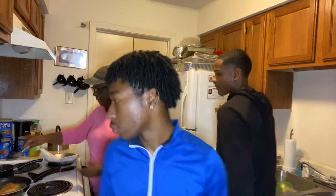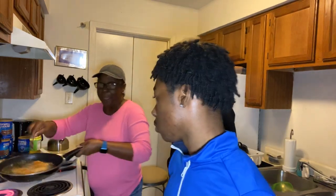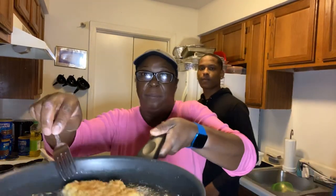The chicken is looking good, let me show y'all. Watch it, boys — back up a little bit. You see how the chicken is browning y'all? That's how you do that, because you know Miss D.